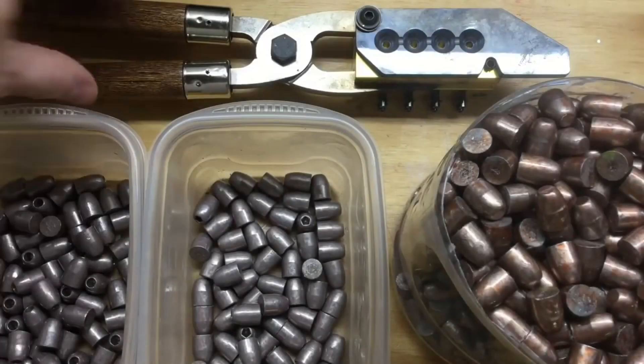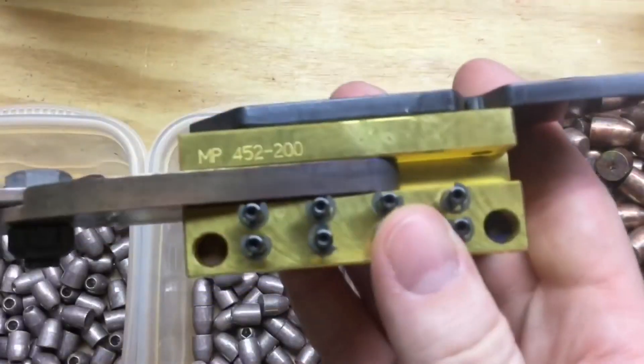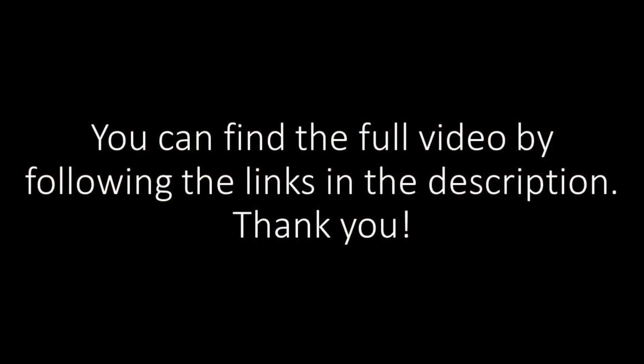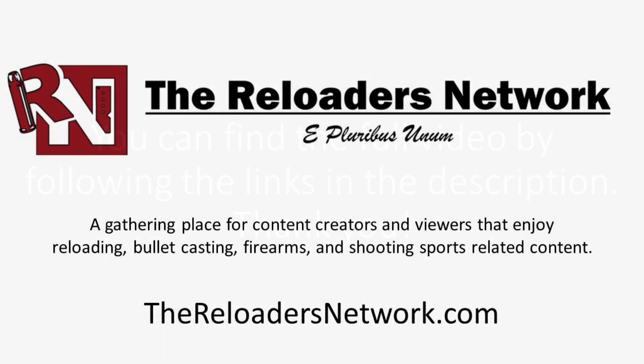With the MP452-200, I ended up casting just over 600 bullets in total, a mix of hollow point and solid nose designs.